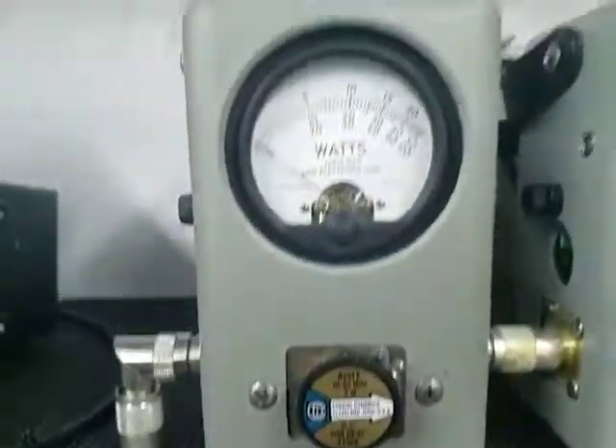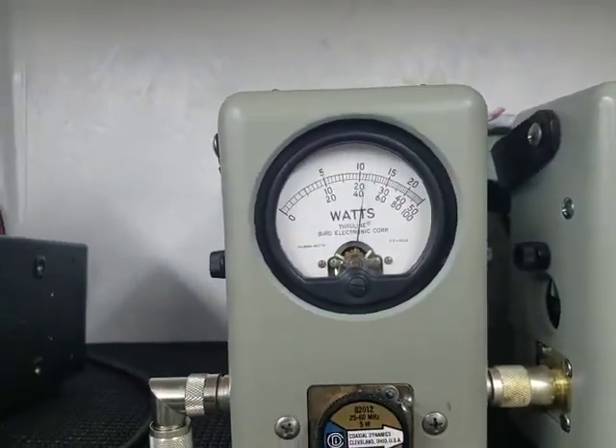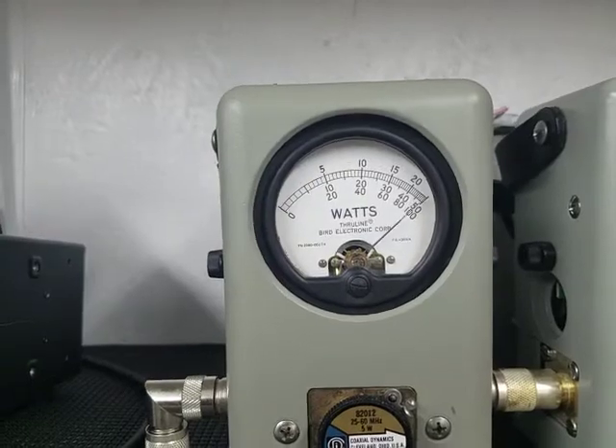All right, power all the way down, 5 watt slug, 2 watts of carrier all the way down, 5 watts on the high side.